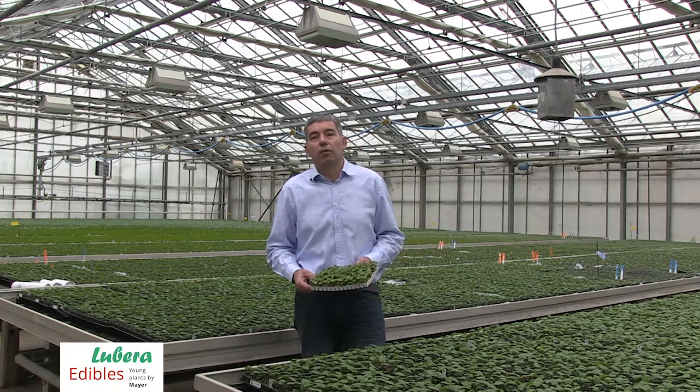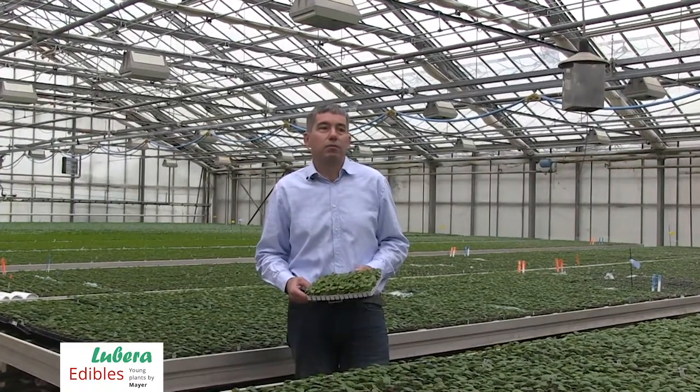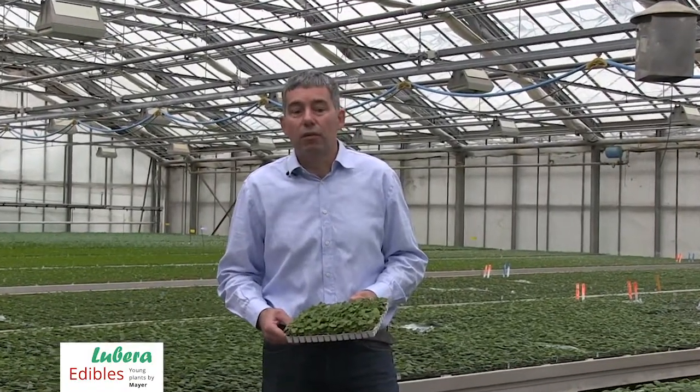In general we are offering all our young plants in two qualities. That means we have a spring-propagated young plant, the so-called one-year-old young plant, and we have an overwintered young plant, the so-called two-year-old young plant.